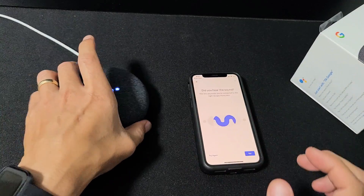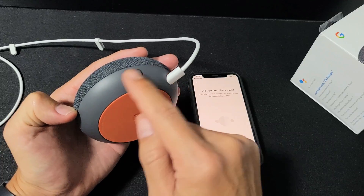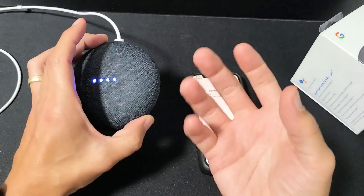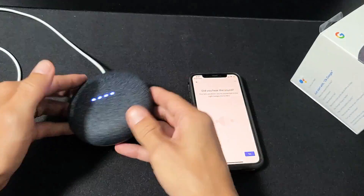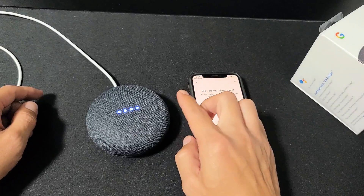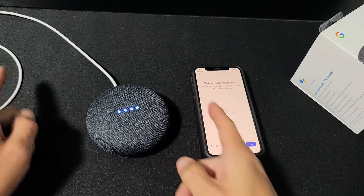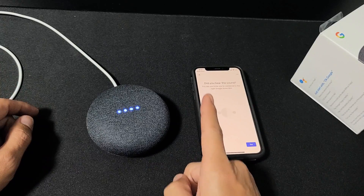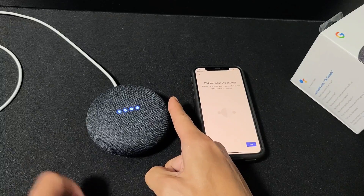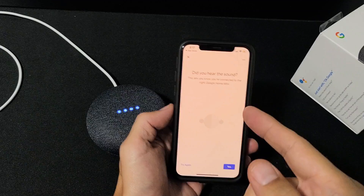While we're waiting for it to connect, here's a quick overview of the device itself. On the back there's a mic mute button — when muted, saying 'Hey Google' won't trigger it. To increase volume, tap the right side; to decrease, tap the left side. To pause, press and hold either side; press and hold again to resume.